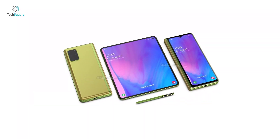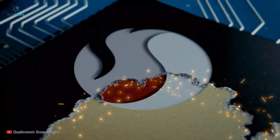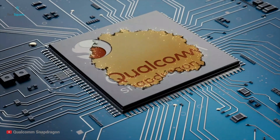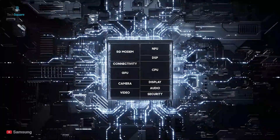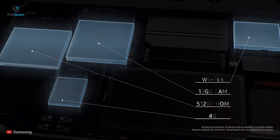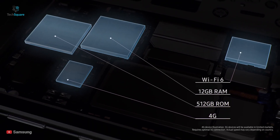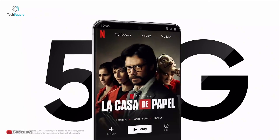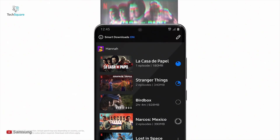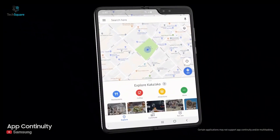There are no trusted leaks or rumors about the hardware specs of the Galaxy Fold 2. However, we expect Samsung to use flagship-grade hardware, most possibly the Qualcomm Snapdragon 865 with 5G as standard, or Samsung's in-house latest Exynos processor. We can also expect the Fold 2 to feature 12GB of RAM and 512GB of storage, just like last year's model. After debuting a completely 5G-rated range with the S20, we expect Samsung to offer 5G on the Fold 2 as it did on the original Fold.